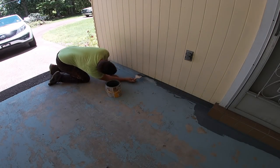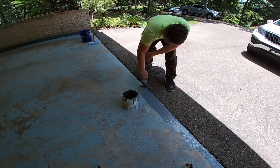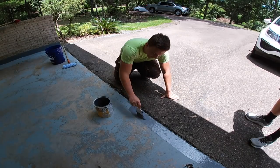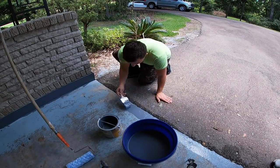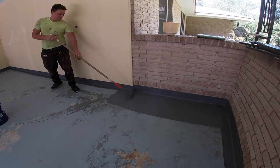So you guys had done some work for him previously though, right? Yes, we did power wash the house, and that's where we mentioned to him that his garage floor could probably be recoated and made a non-slip surface. So how did you guys get that initial business from him? He initially called us off of a flyer. And then we upsold him on the garage floor.